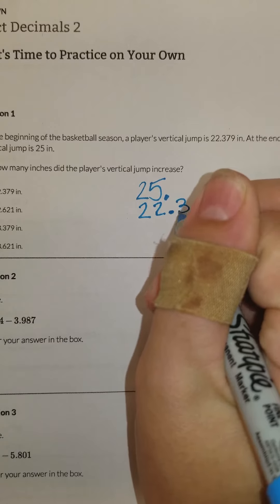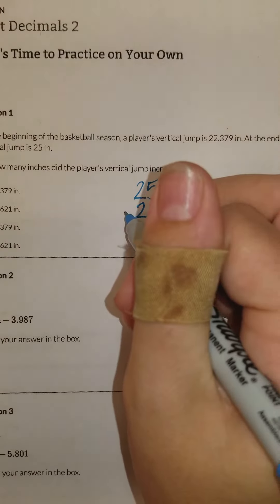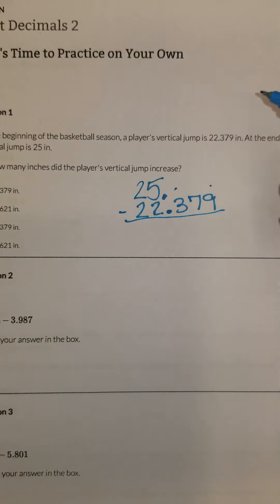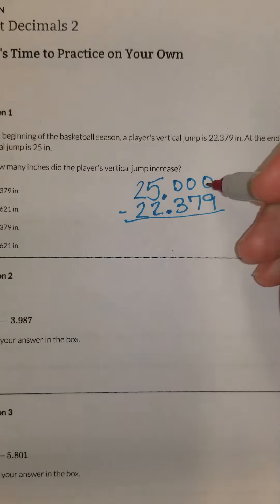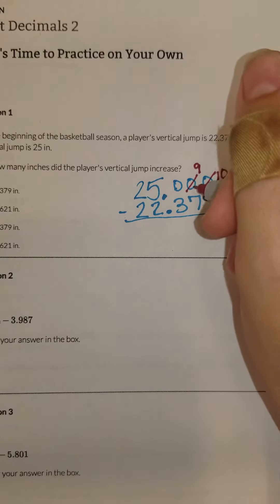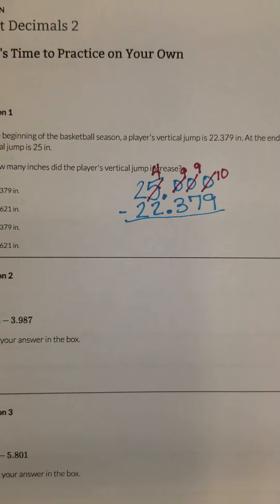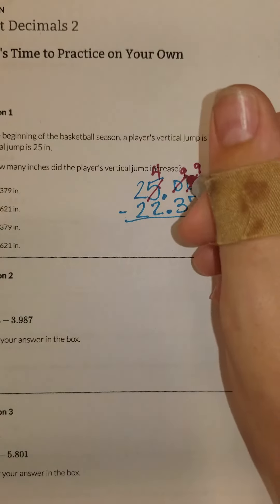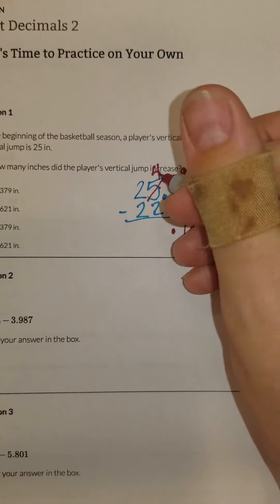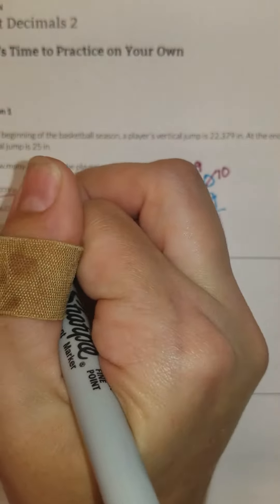Remember, the biggest thing to make sure you do in adding, subtracting, and decimals is line up that decimal. So we're going to subtract, but I have nothing here to line up with 379. So I'm going to put zeros as placeholders there. Now I can't do zero minus nine, so I'm going to change this to 10 by borrowing from here. That'll make that nine, but it had nothing to borrow from, so I've got to borrow from this five. Now I can subtract: 10 minus nine is one, nine minus seven is two, nine minus three is six, four minus two is two, and two minus two is nothing. So you're going to have two and six hundred and twenty-one thousandths of an inch.